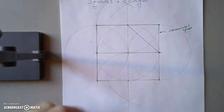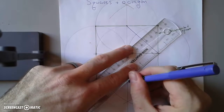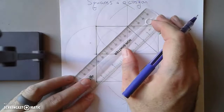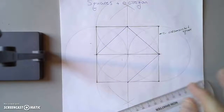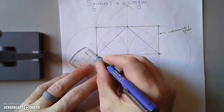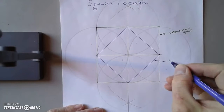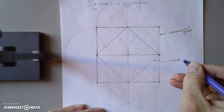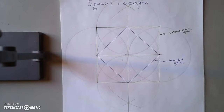So depending on what we need — a square in a circle or a square around a circle — we have two constructions for that. This inner square is called an inscribed square — 'inscribed' means scribed inside.